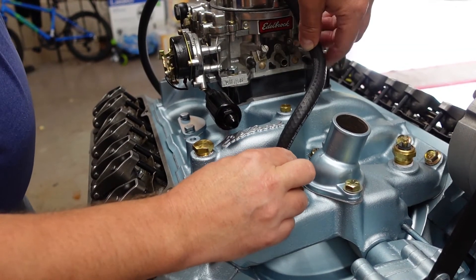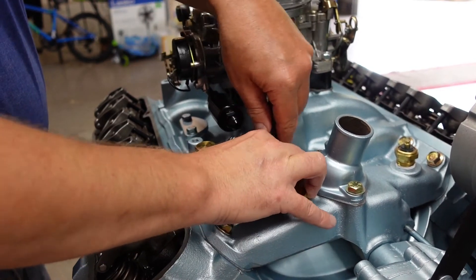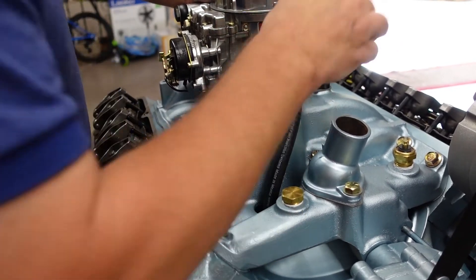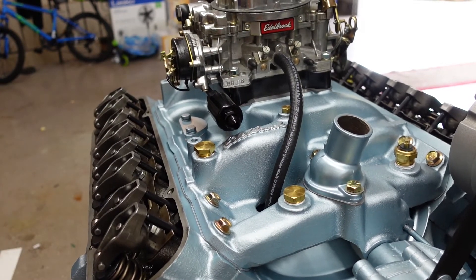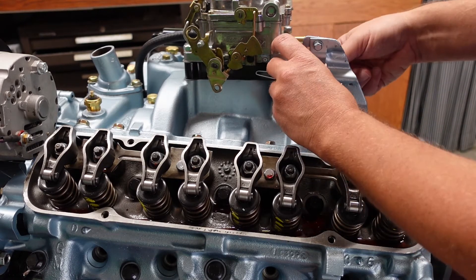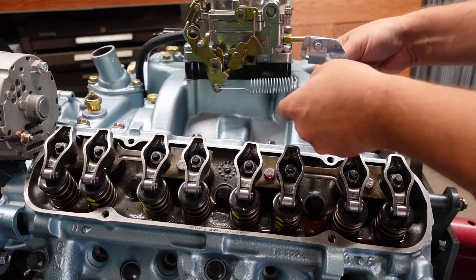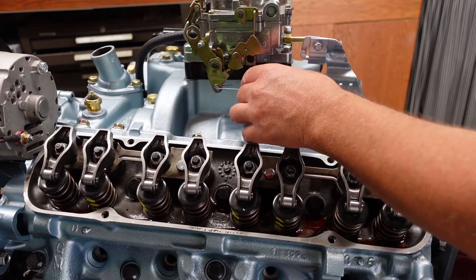I just need to cut a piece of hose for this. Push her on there — perfect, not too long, not too short, just right. Got my throttle return spring. This is one of the original springs that was on the car — I don't know if it's the original spring or not, but that will do.